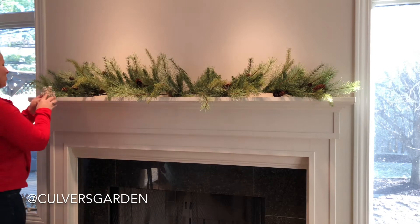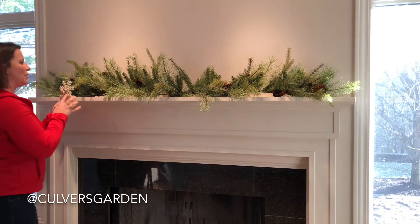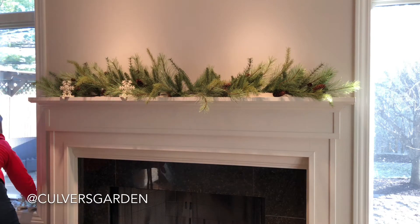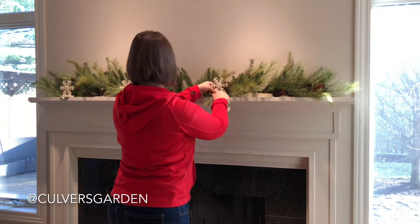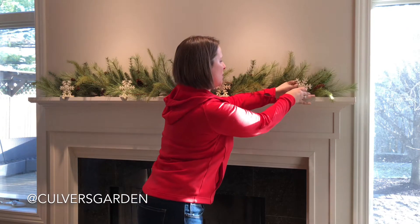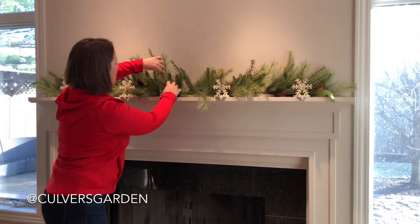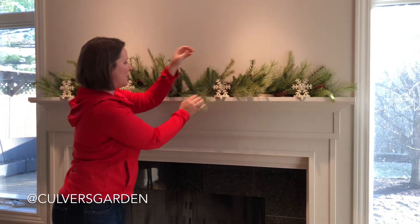To hold it into place I'm just going to put my stocking holders on. You may need to fluff it a little bit more once you get it in place.